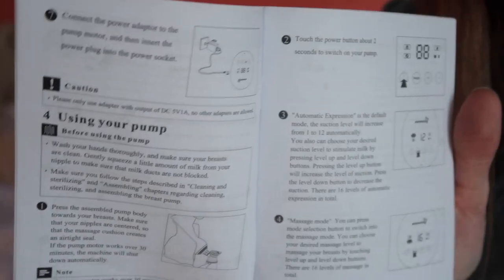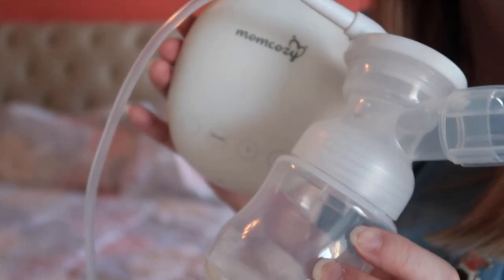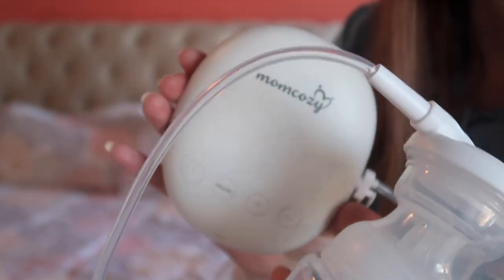It tells you exactly how to put everything together, and has more information about using the pump. I think this is awesome. It's a super affordable electric pump — I had a handheld pump I used in the car and on trips last time, and I think this would have been so nice to have. Just throw it in your bag really quickly.